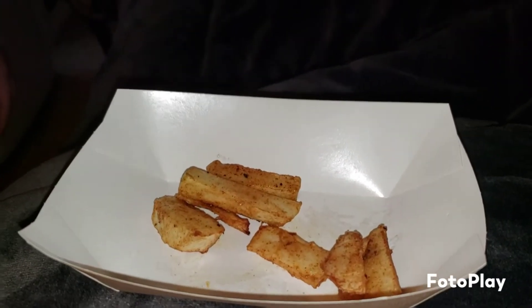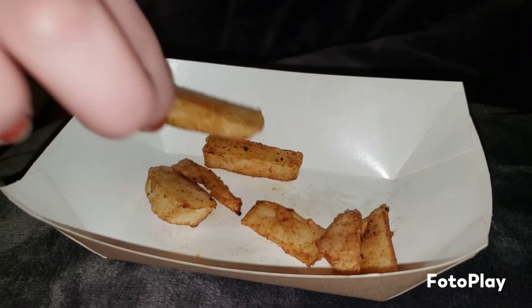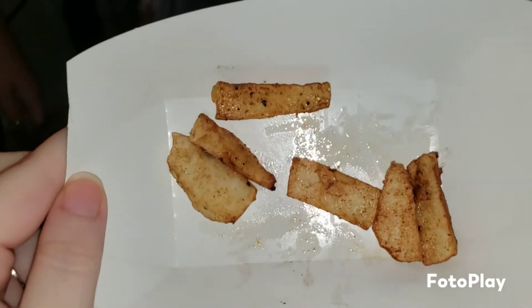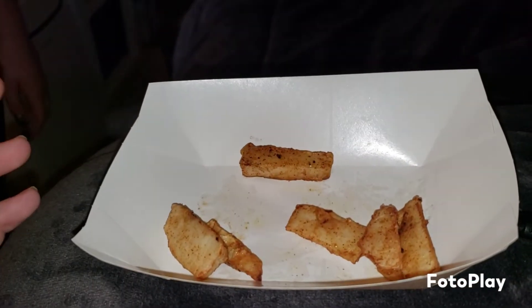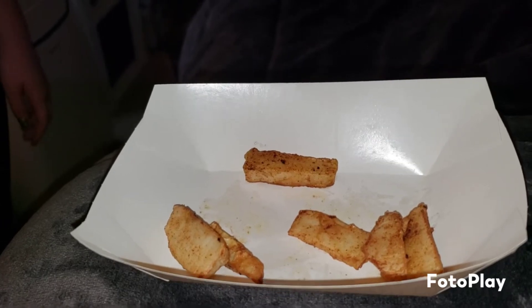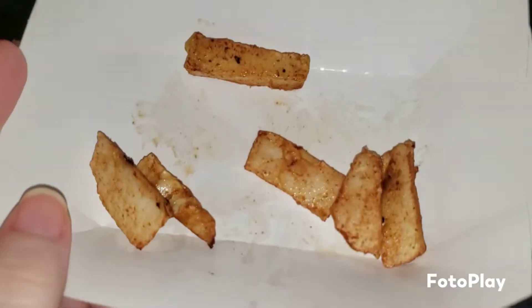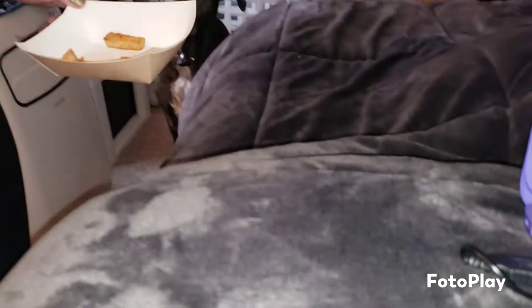Madison made cinnamon-coated apple fries. She put them in the air fryer for about four minutes at 350 degrees and they're perfect - very flavorful. She recommends putting them in for about six minutes total at 350 degrees. They turned out pretty tasty - give them a try. And now I'm back in bed relaxing for the next two hours.